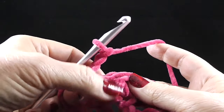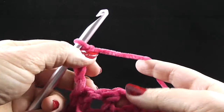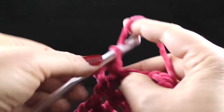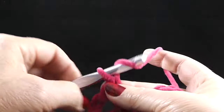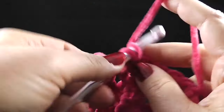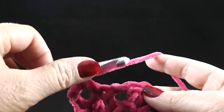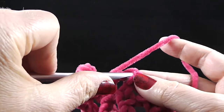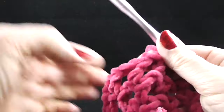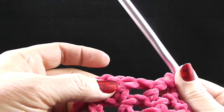We're going to chain three, then chain one more for that chain one space, skip that chain one space, and double crochet in that double crochet. Continue with chain one, skip the chain one space, double crochet in the double crochet, and so on. Go ahead and do this until the cowl reaches the thickness you want.